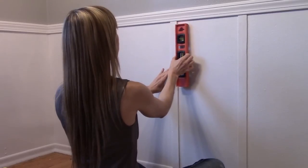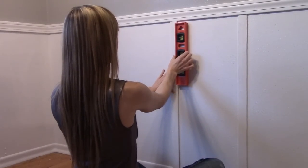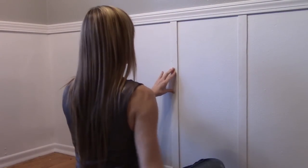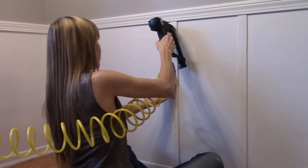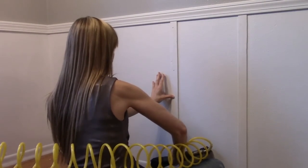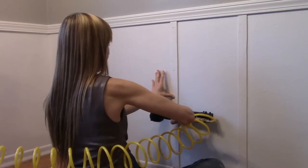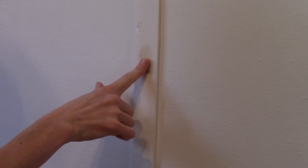Use the level to ensure the batten is straight and nail in. Continue along the wall until you reach the next corner. Here's a disclaimer: do the math ahead of time to see how many full 12-inch sections you'll have before running out of room. It's better to add a quarter or half inch to a few middle sections than to find you've put up a piece of batten with only three inches left for the final section.